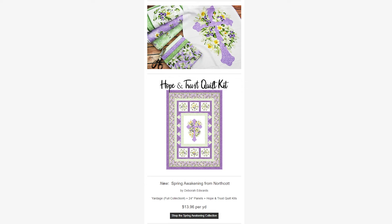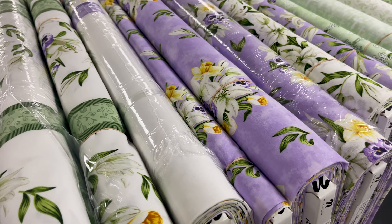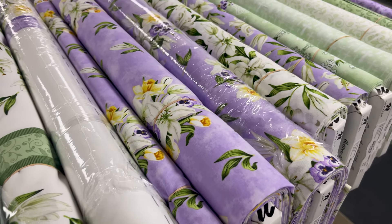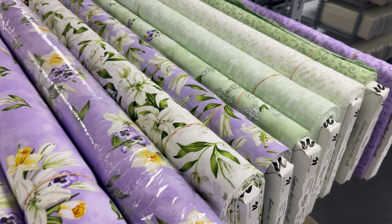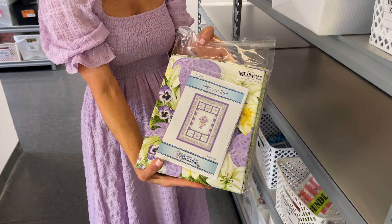Next we have the Spring Awakening Collection from Northcott, by Deborah Edwards. It's definitely an Easter, more religious type theme with purples and yellows. It's got lilies and all the things you think about for Easter. There's a pretty quilt kit available for this called the Hope and Trust Quilt Kit.